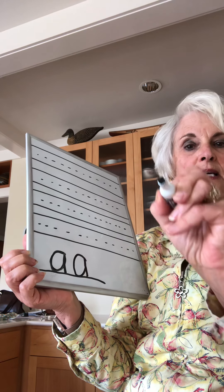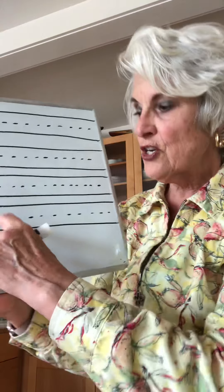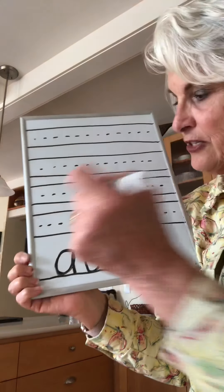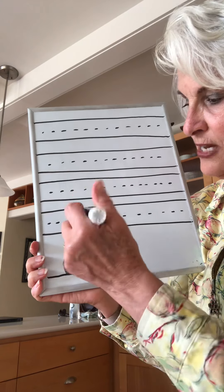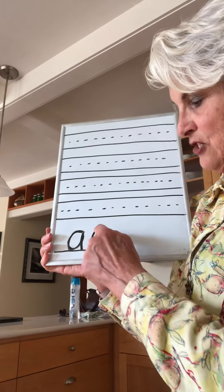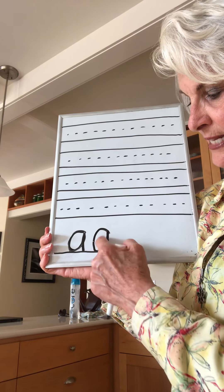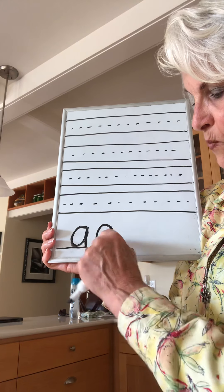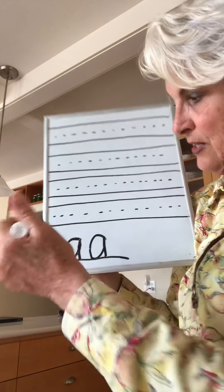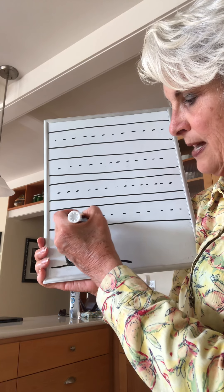The A starts at the dotted line — it starts in the middle. Now, think about a lady when she's having a baby: she has this big tummy sticking out. Her back is here and her big tummy is sticking out here. You want that round part of the A to be in front of the line. So you do it like this: around up down, around up down.